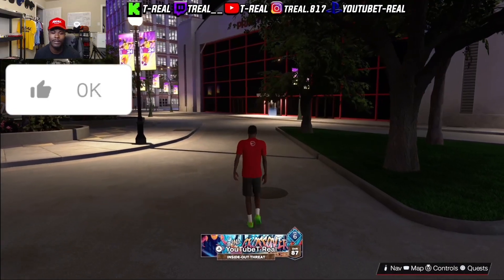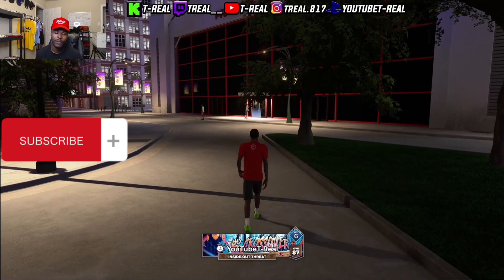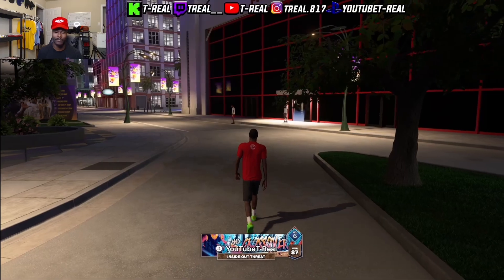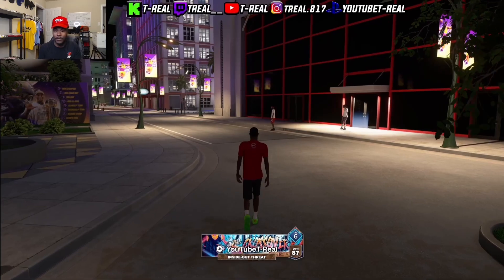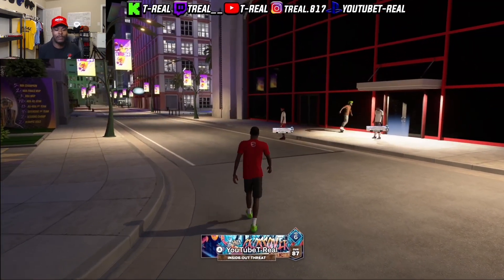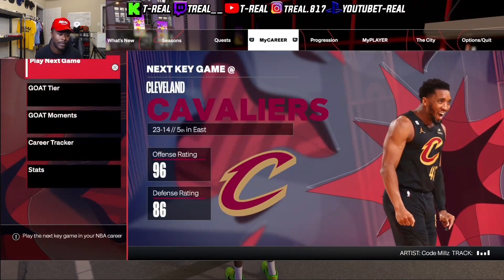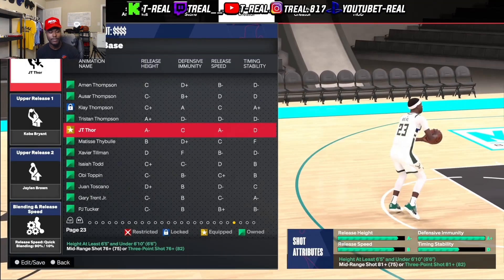Yo, what's good with the gang, it's your boy T-Ray and we back with another video for today. Look, we're gonna go ahead and show y'all the jump shot I've been cooking up with lately. This is probably the first jump shot I really made and just stuck with it, and it's working for me. I call this jump shot 'The Money' because ever since I made it, it's just been money.